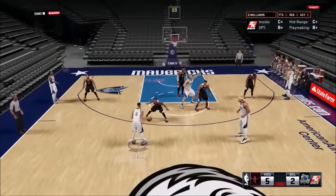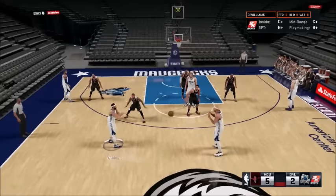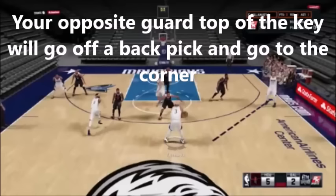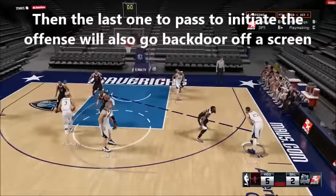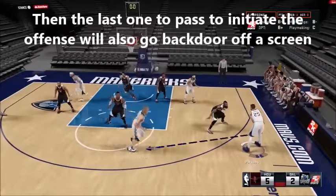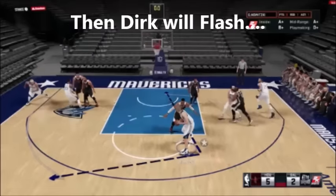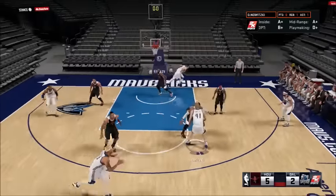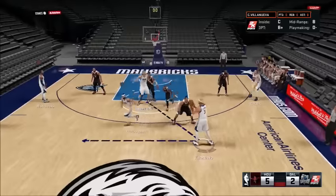Let's go through all the options. Sometimes you have to reverse it and pass. Here's another option: Darren Williams goes backdoor, Villanova goes off the screen past Dirk, another guy goes backdoor — Parsons — then Darren Williams pops back up and Matthews will down screen for Villanova. So there are two looks from this action.